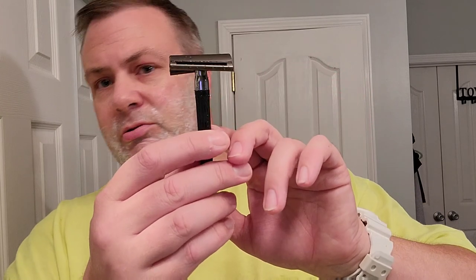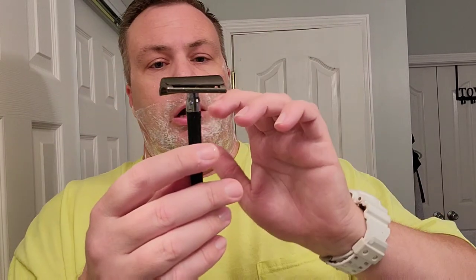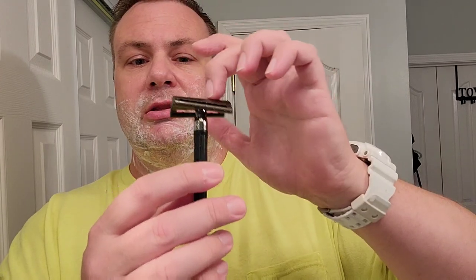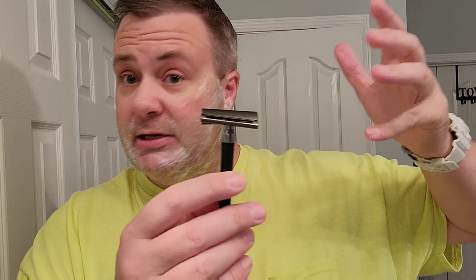The handle was from something at the Dollar Tree — absolute garbage. I would like to get another handle for this. The head is a slant head — it's a slant razor — and I ordered this from Maggards. They had a pretty big sale and it's a really smooth shave. The bad part about doing this stuff when you have a couple things you're trying out is you get into this habit of having a really fun, smooth shave.